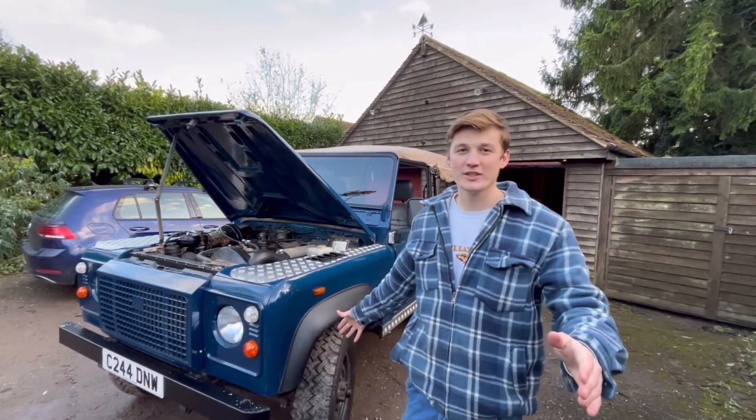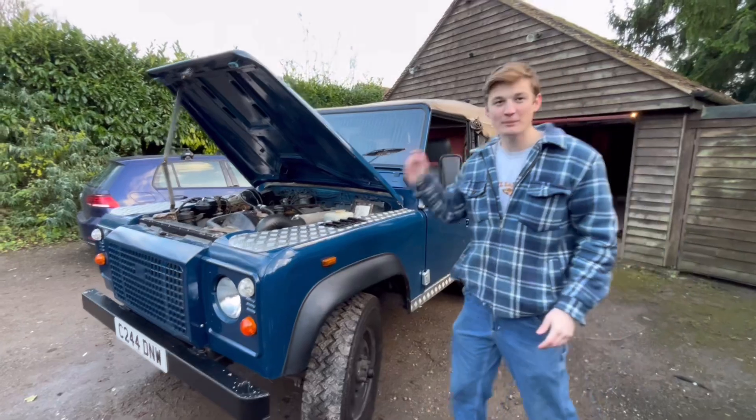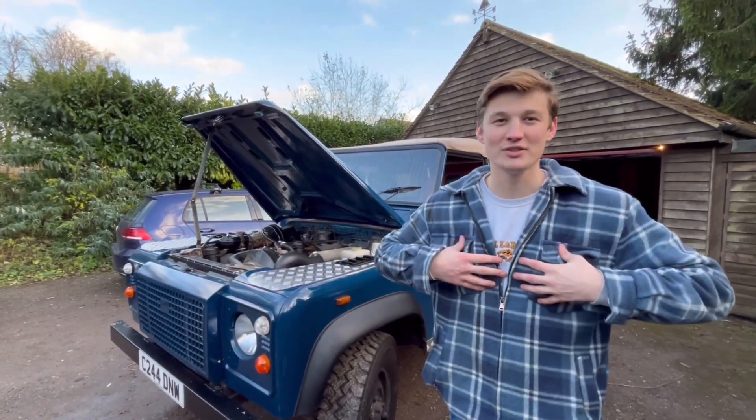Today we're going to install one of the most important parts of the Land Rover — it is the mud guards that we've got here. They're really important to protect the wiring in the wheel arches and also they stop mud getting all over the car. So today we're going to show you how it's done by two professionals.